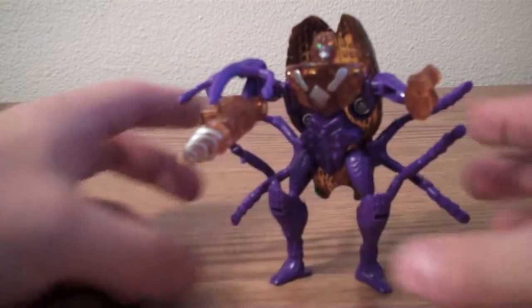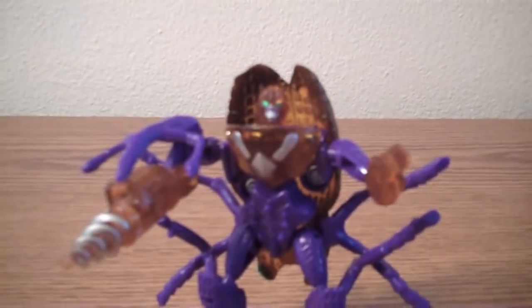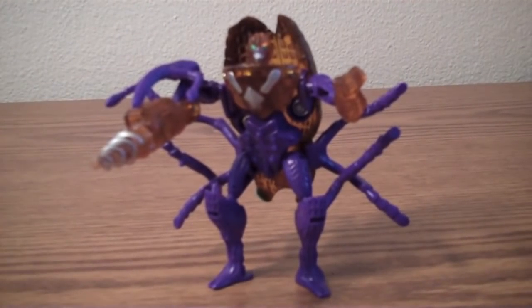So now he is in his robot mode. You can see his other legs are sticking back there, he's got his drill bit, his other hand, and then his head right there. Pretty cool. The eyes really pop out both in the beast mode and the robot mode, and I really like that.